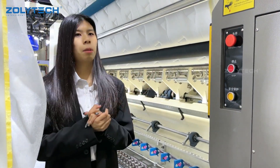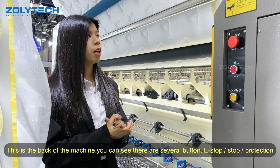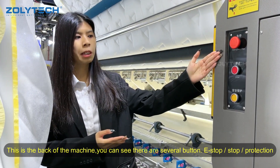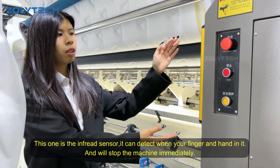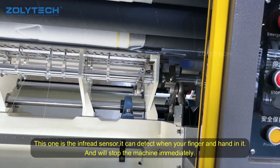And this is the back of the Wattwego testing computing machine. You can see there are several buttons — the emergency stop and the thumb protection. And this one is the press sensor, so it can detect when your finger or hand goes in, and it will stop the machine.